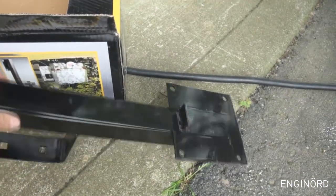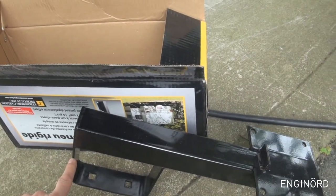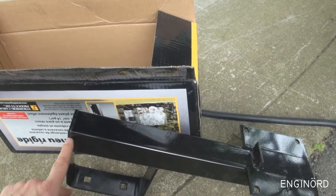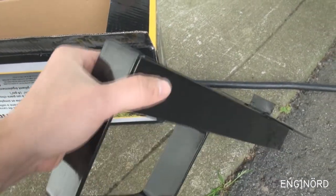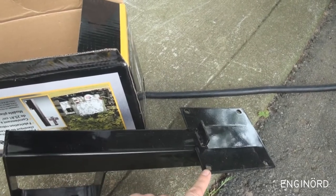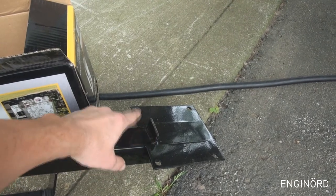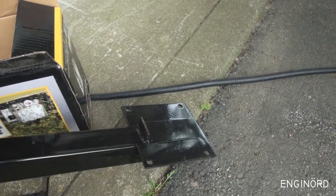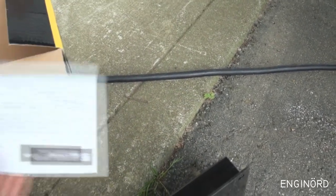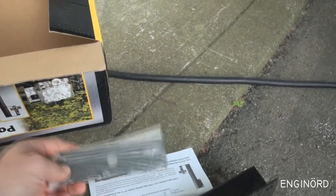Let's see what's in the box. There's the carrier itself — looks to be about 5mm thick steel, welded construction. These plates also look to be 5mm thick. There's a tongue here that's bent out from the plate and will go on top of the bumper. It comes with instructions and an extra plate.